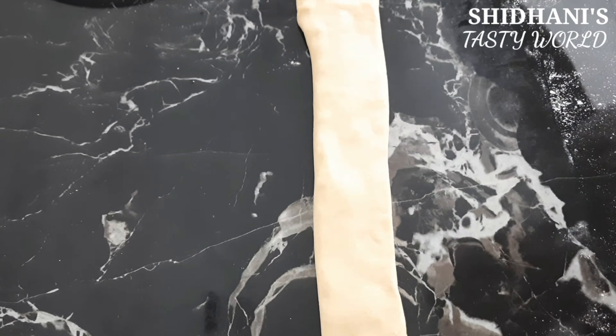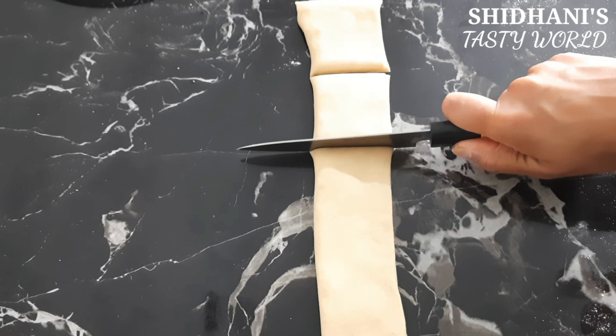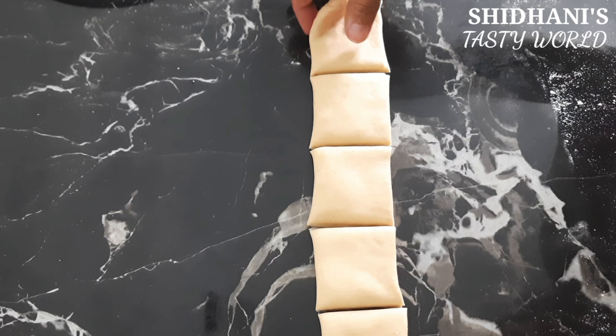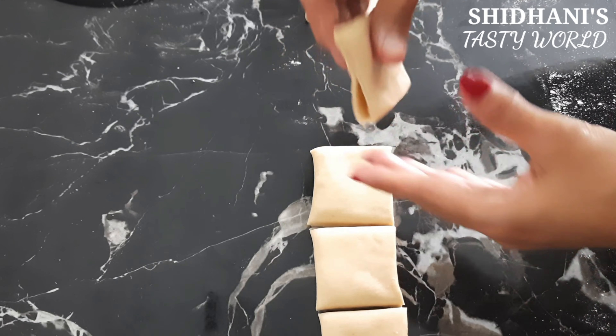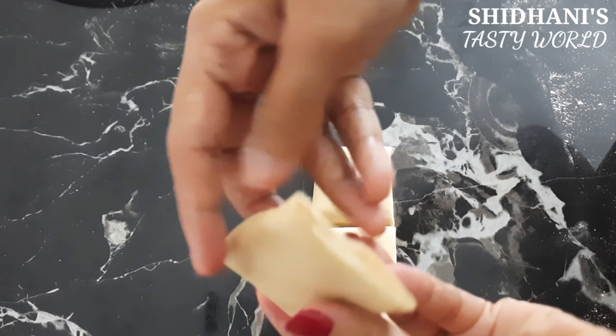Stick the chicken in this side, then cut the chicken in the front. I cut the chicken in the front, then cut the chicken in the side. Then put the chicken in the front.